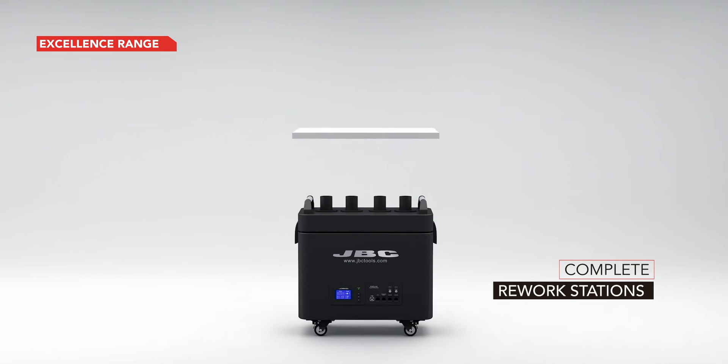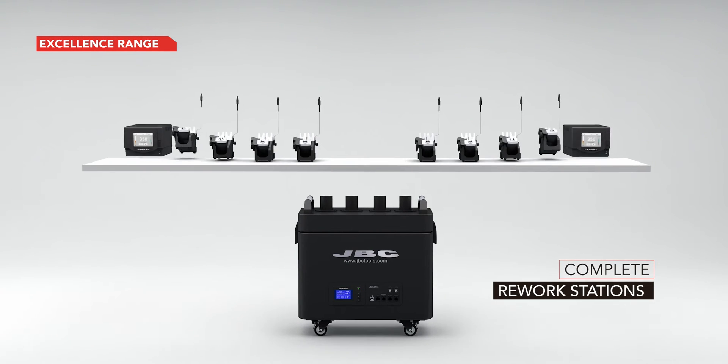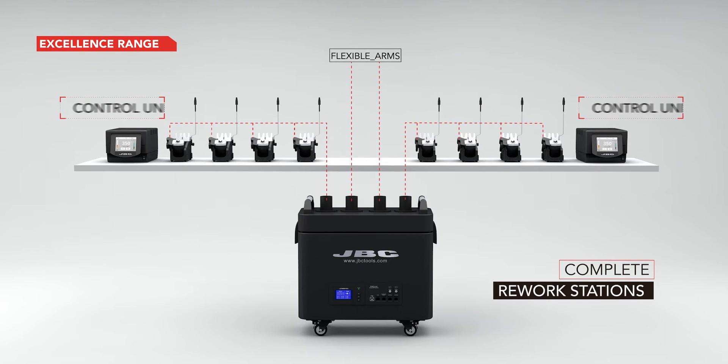For complete rework stations, you will need eight modular stand fume inlet ducts instead of two, so you can work with up to four tools per station.